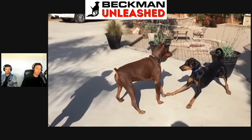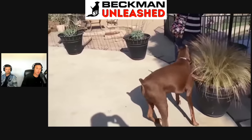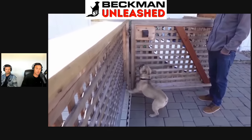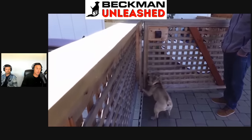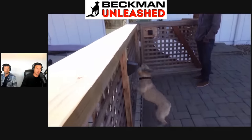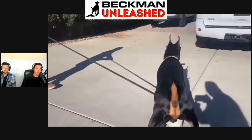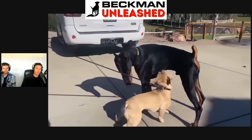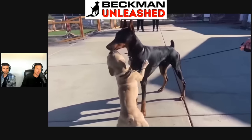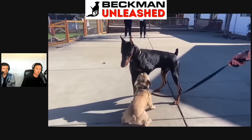Once Bosco passed, about two years later I got Prince. I then trained Prince to be as much like Bosco as he could be, but he's a different dog who grew up in a different situation. Prince did not have the same life that Bosco had. In this video, Prince changes this dog fundamentally — in about a five-second period of time — and both Bosco and Prince did that.